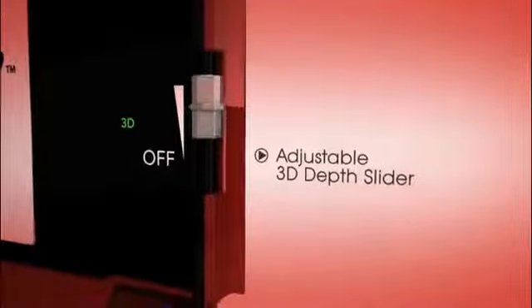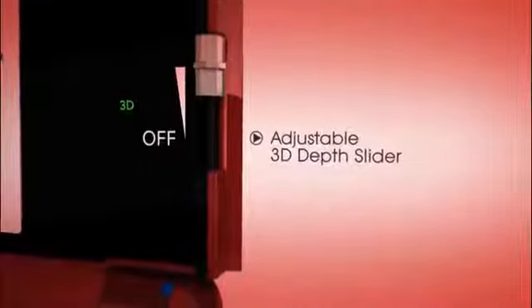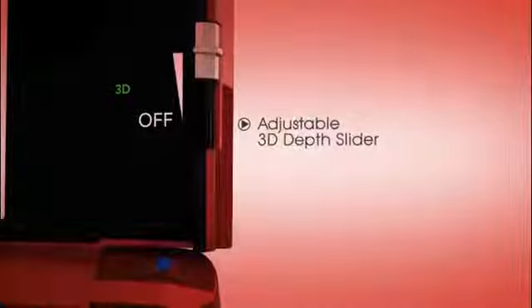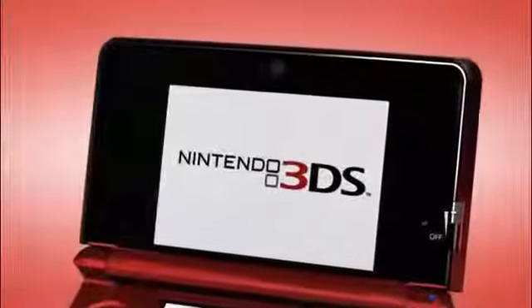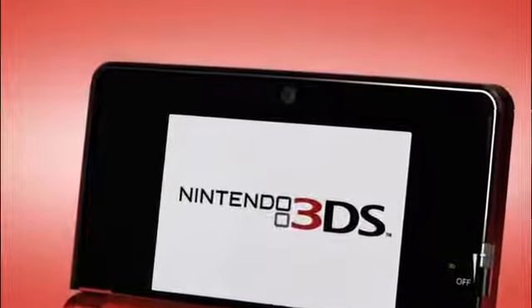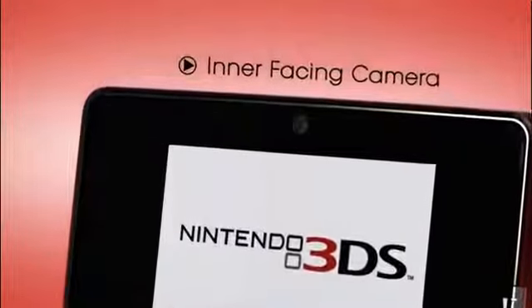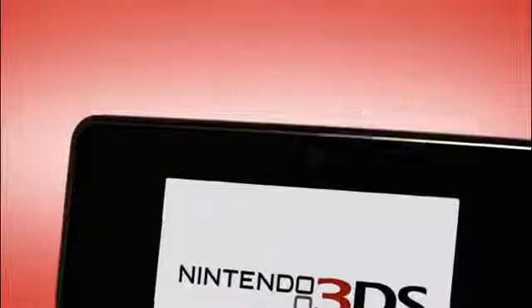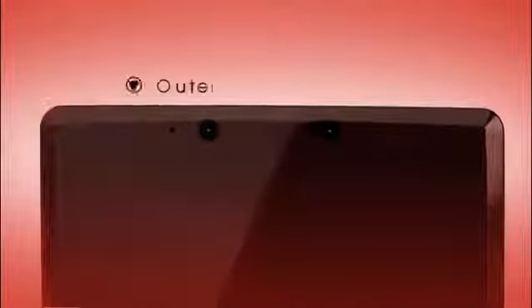Don't ever worry about having to put on a pair of silly 3D glasses — this 3D is natural and fully flexible! Now let's check out the three cameras. The first faces you just above the screen, so you can take photos of yourself and even put your photo right into certain games. On the outside are two outward-facing cameras that let you take 3D photos of anything in your world. These cameras open up all kinds of amazing possibilities for games too!